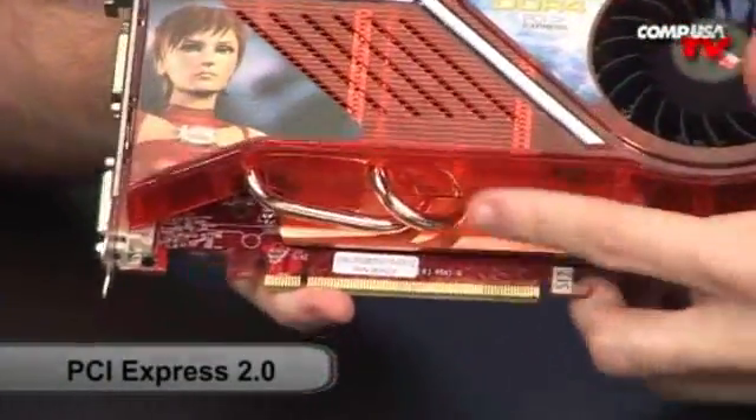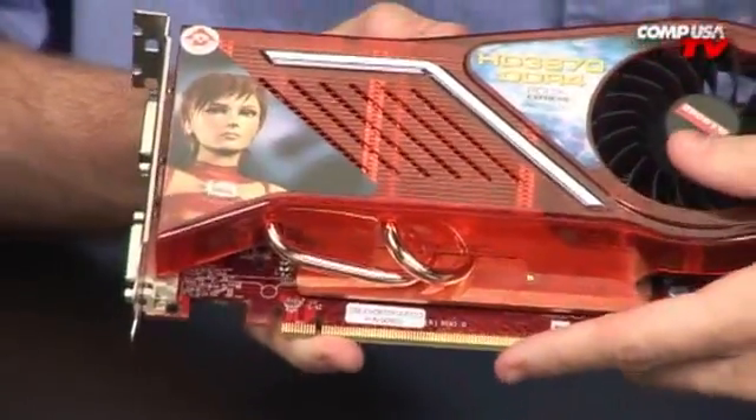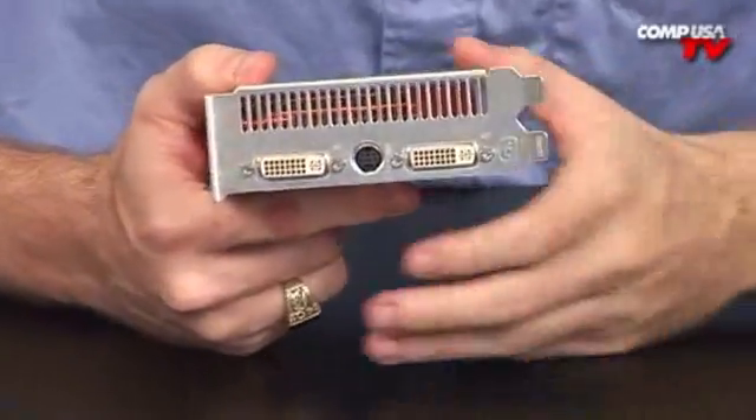Nice big heatsink — all copper under there with copper heat pipes. That's great for keeping everything nice and cool. It transfers a lot of heat right up to the top so it can be blown out through the little chimney port there.